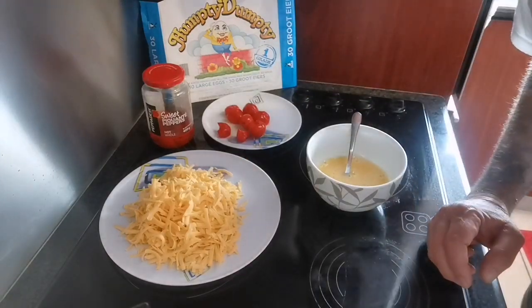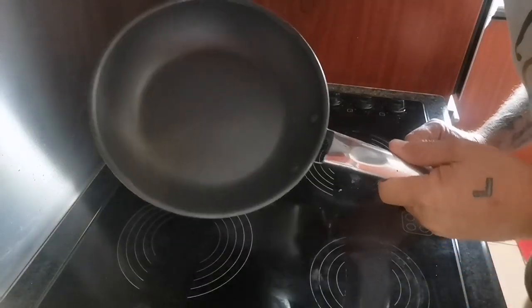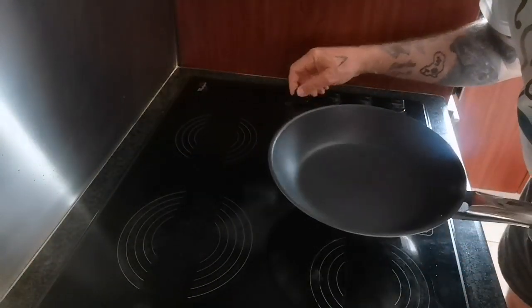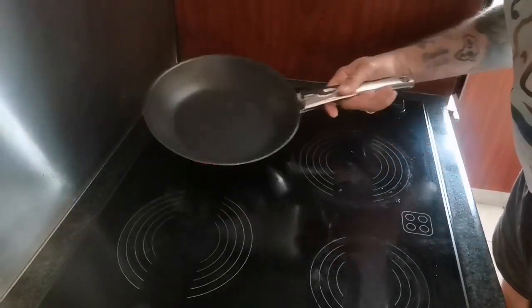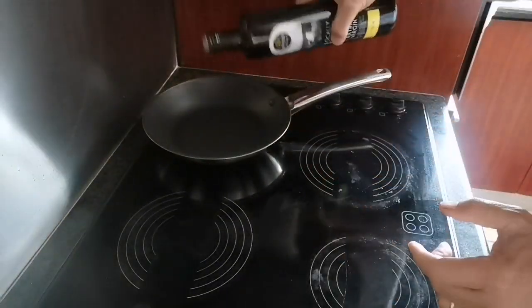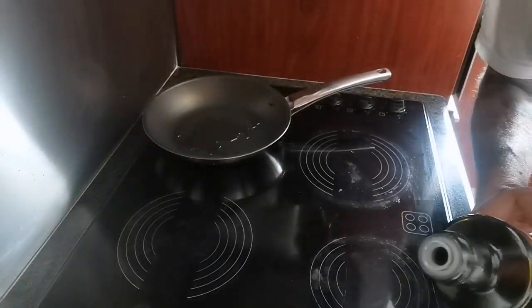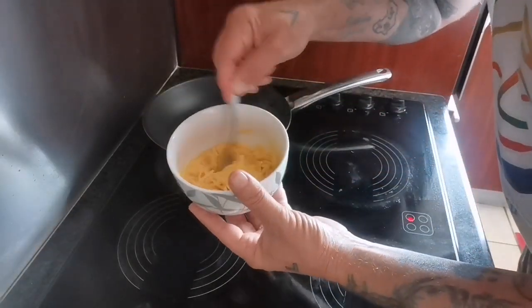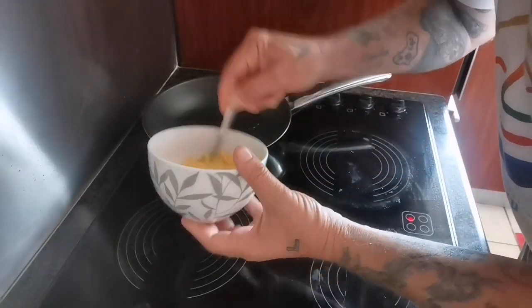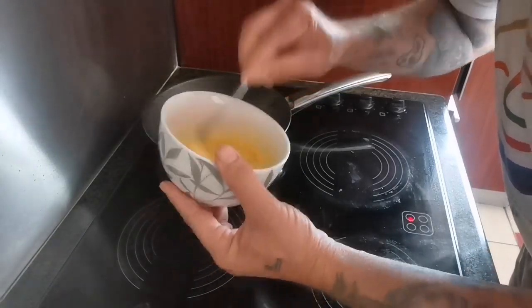Grate the cheese. Now take a pan and heat it on the back plate — one of the plates — until it turns to be not sticky. Take half of your cheese with the egg and heat it a little bit like this, and wait for the pan to heat up.